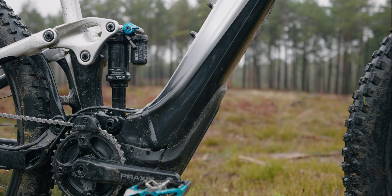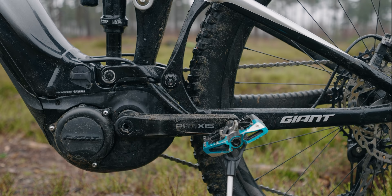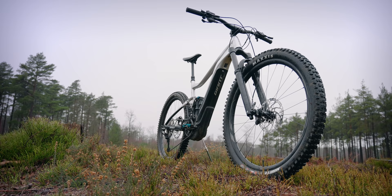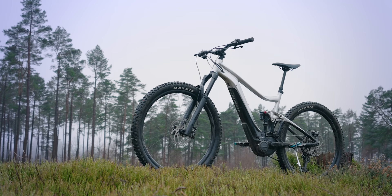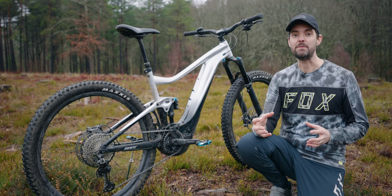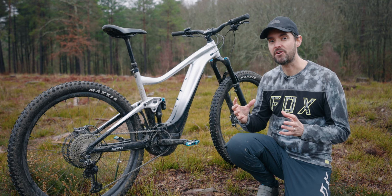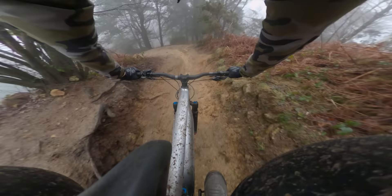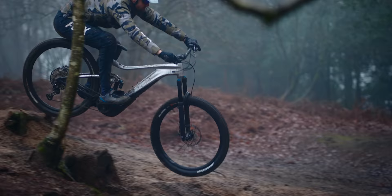It's the only Yamaha-based e-bike on the market to have totally customised firmware, meaning Giant have taken a blank motor from Yamaha and customised absolutely everything about it. The Yamaha motor in my experience has been pretty decent — it's got a nice amount of power, very smooth and quiet. As well as testing the custom Giant firmware, I'll also be testing the handling and overall performance of the bike. I'm riding it on my local trails, the Surrey Hills.